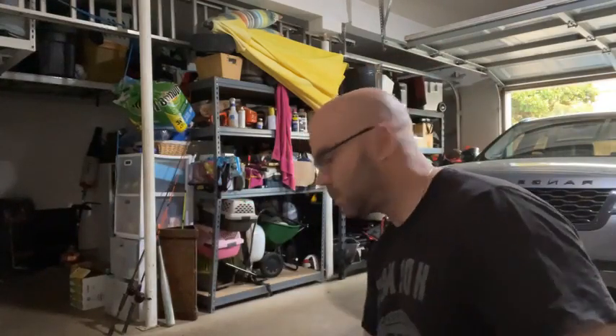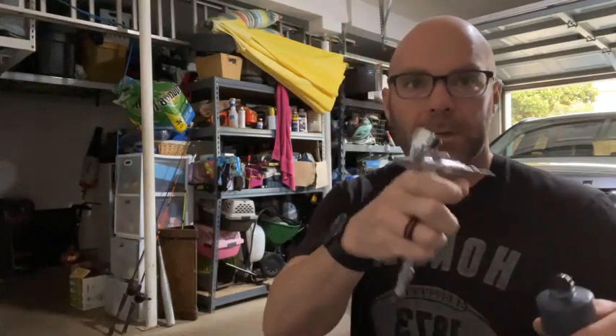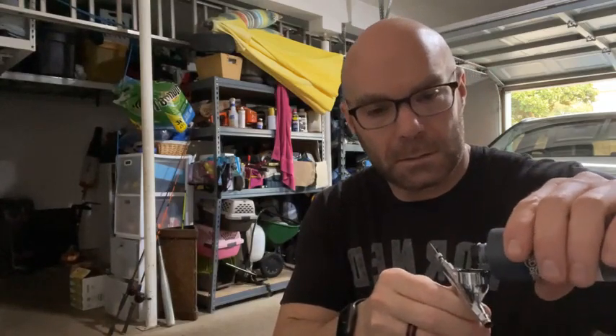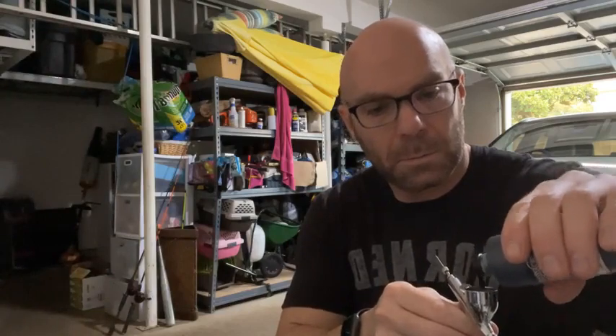So for those that will be joining me, what I like to do is use this Grex black. I like just the consistency of it pretty much. Merry Christmas to you all as well. So all I'm gonna do here with my cup is I'm gonna put a little in. Maybe a little more since I'm doing three bodies.